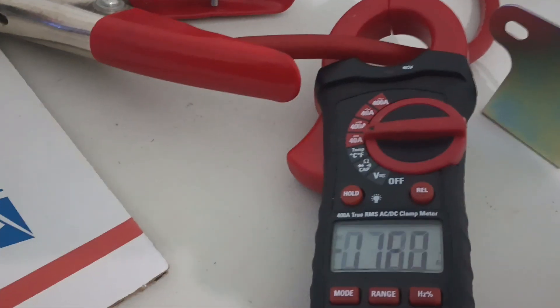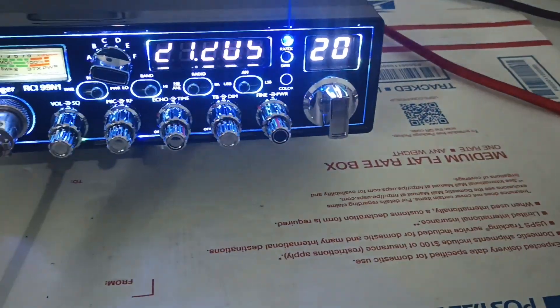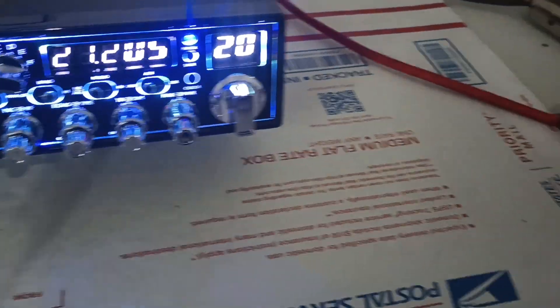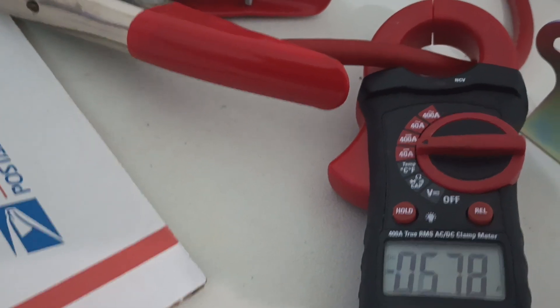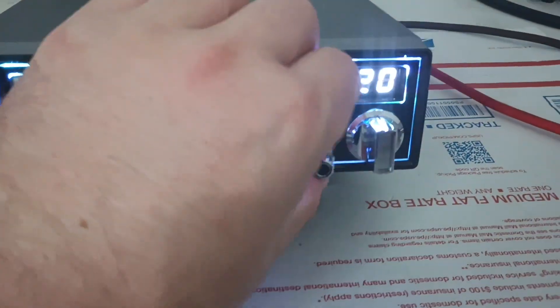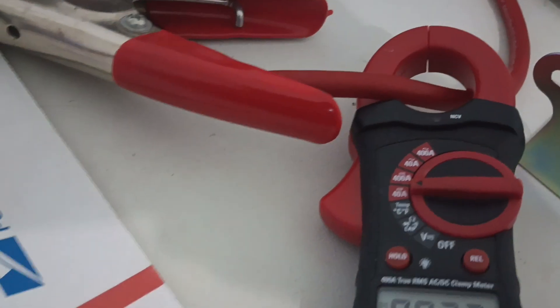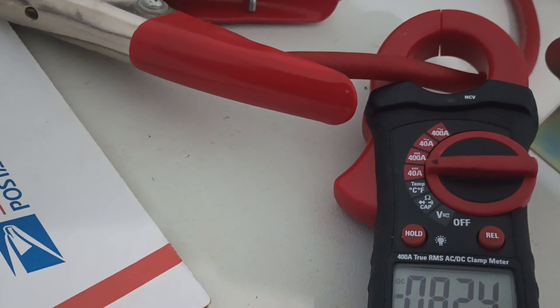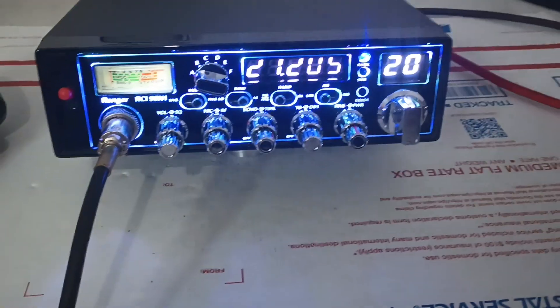If you guys want to see the current draw — about 12 amps at 14.8 volts. If we just leave the RF power where it's at and go to sideband — wide open now. Audio check.